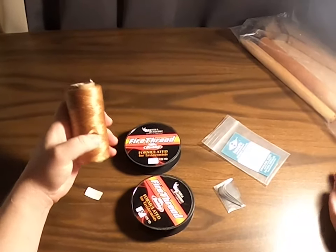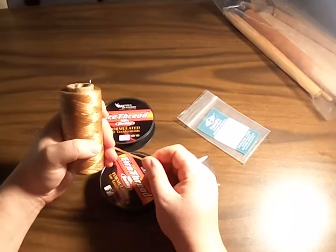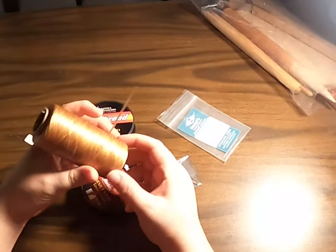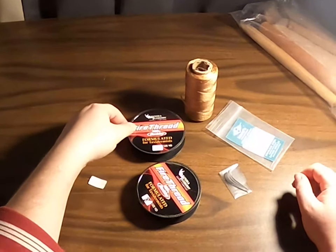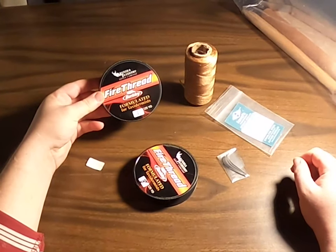We have synthetic sinew, which is usually a waxed nylon or waxed polyester. It actually works pretty good and holds up for a long time. Last year though, we discovered that Berkley, who usually makes fishing line, has a fire thread.